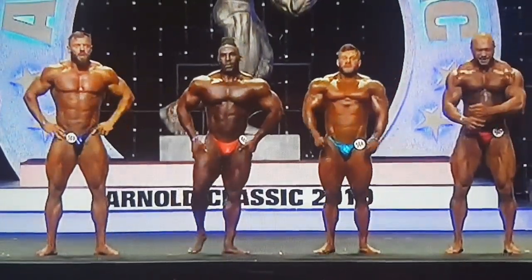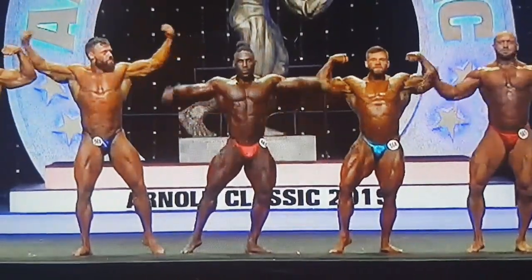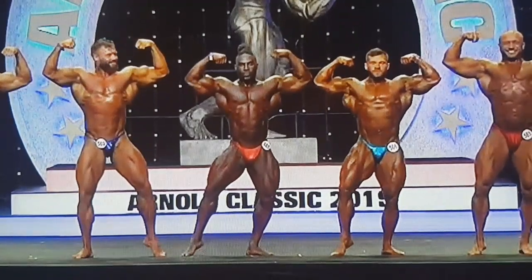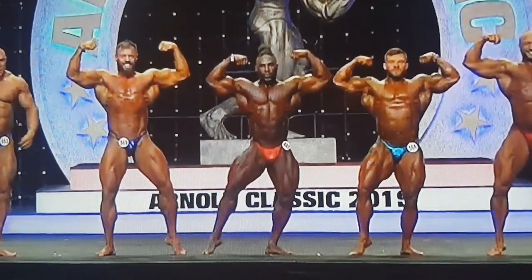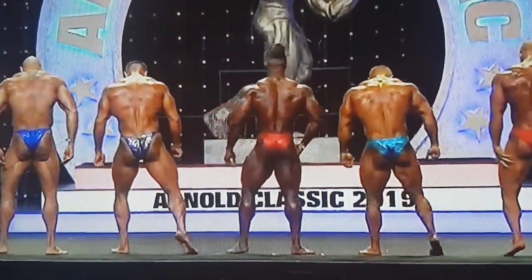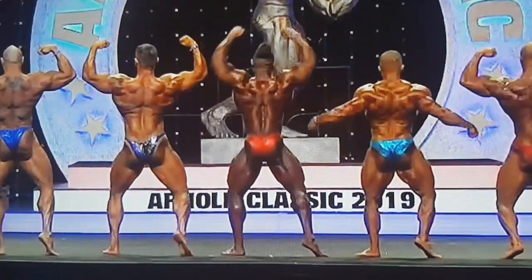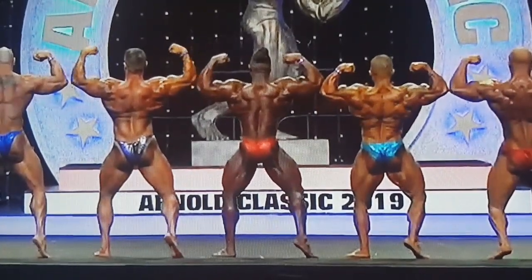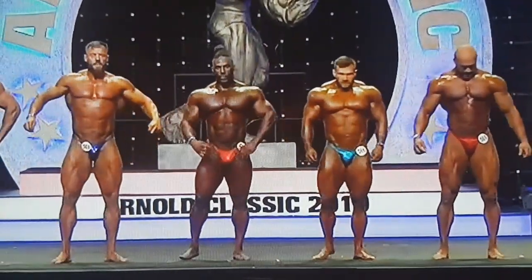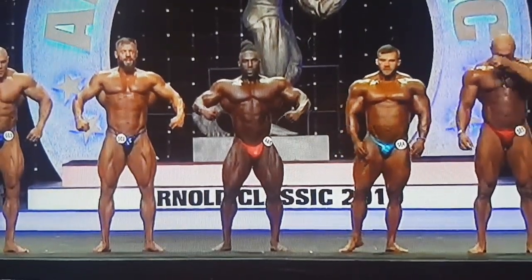Relax, front double bicep. Relax, face to rear, back double bicep. Relax, face front. Five sixty-six, six eighty-five — turn to your left and file up.